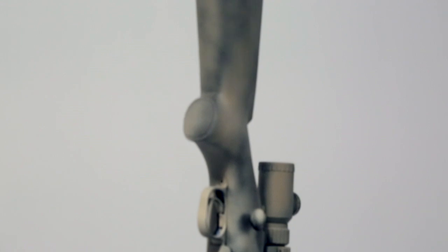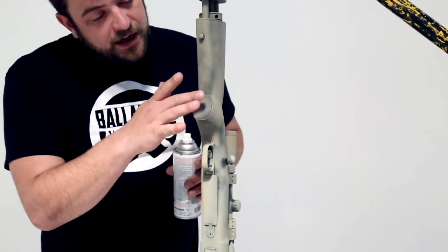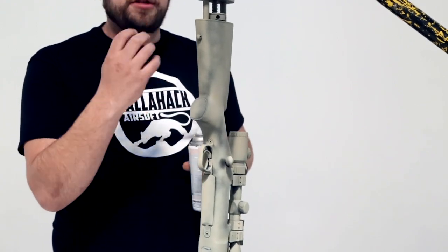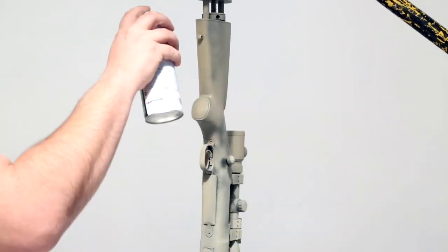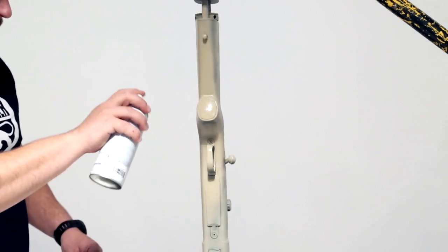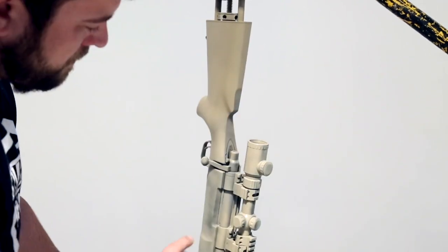After doing a very light dusting with tan and letting it dry for about a minute, I'm going to do a full coat of tan as the base. Notice I'm still going semi-auto — you don't want to get any runs or anywhere where the paint is too thick and becomes uneven.